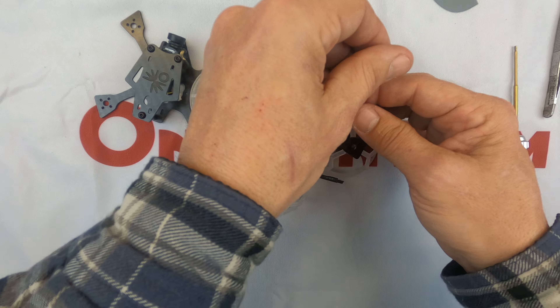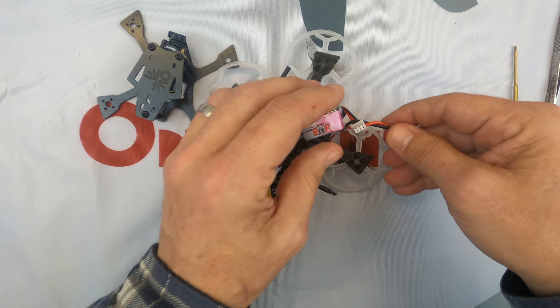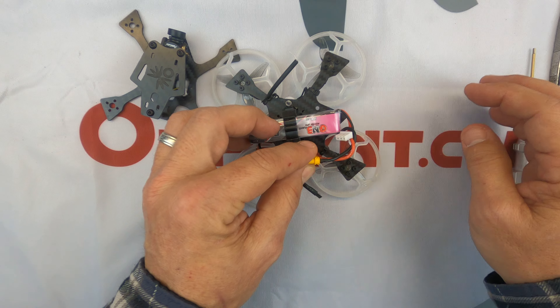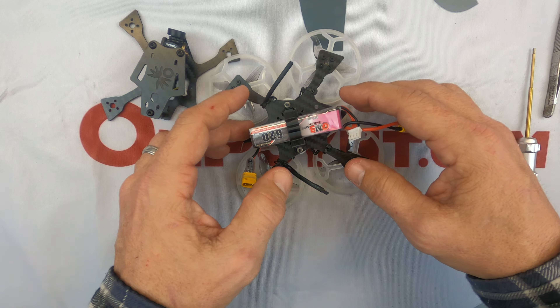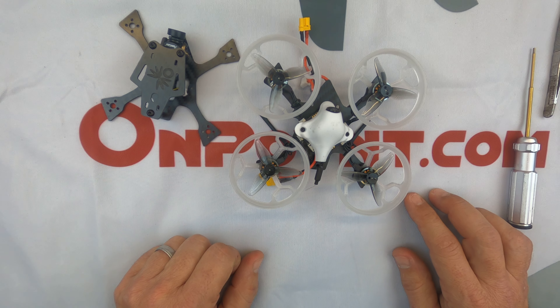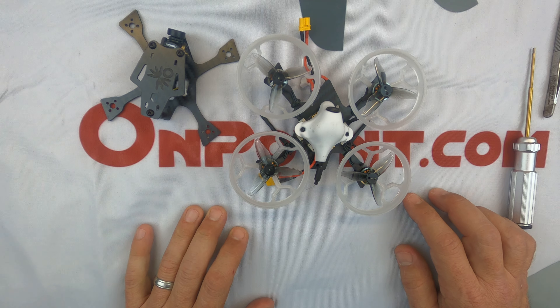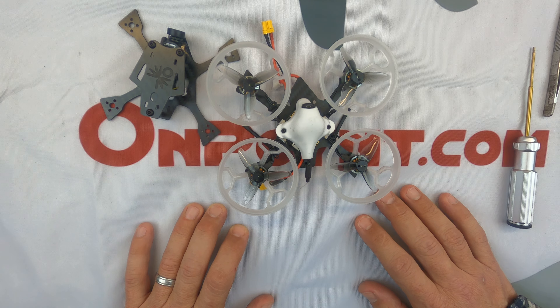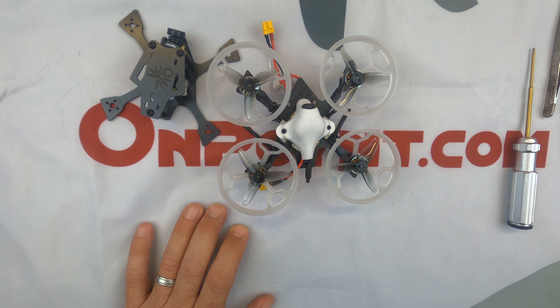You can twist it a couple times if you need to when you go to plug it in. Just keeping things tidy and compact and ready to go. My name's Jay — if you have any questions give me a call. I look forward to hearing from you. Happy flying!